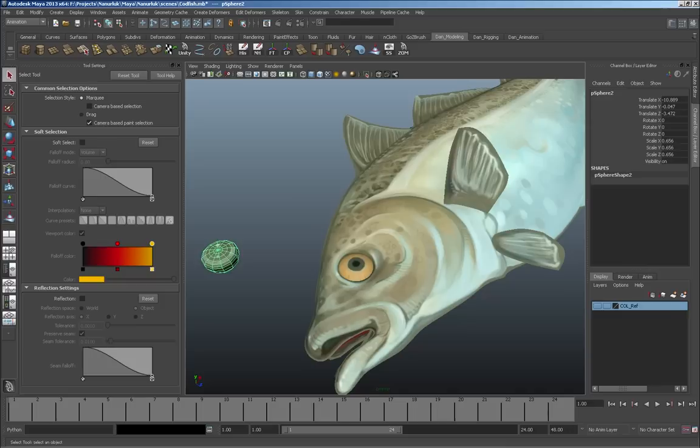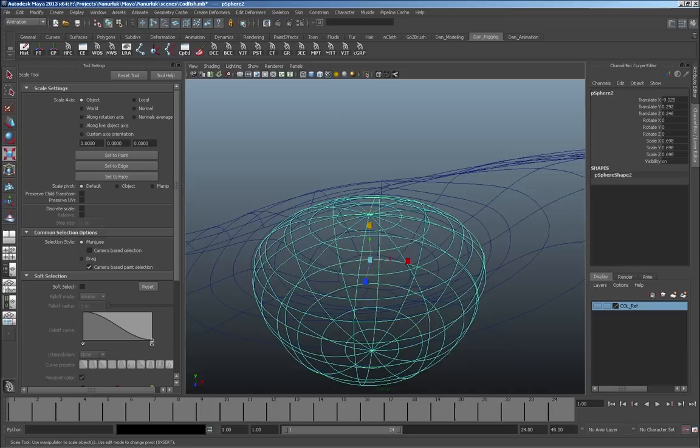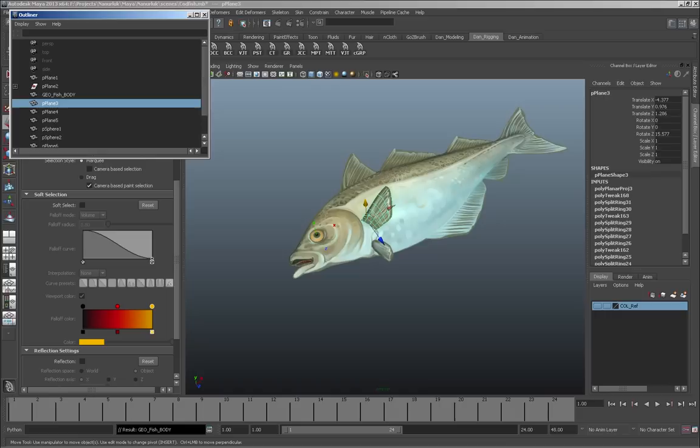I'm pretty comfortable with where the fish is, so I've deleted the backup body I kept just in case. Now I'm moving the other eye piece on top of the main eye and scaling it up so it's exactly centered — it's going to be a shiny bulb that the eye moves inside of. I'm increasing the roundness so the eye can move inside without colliding with the edges, then hiding it so it doesn't get in the way.